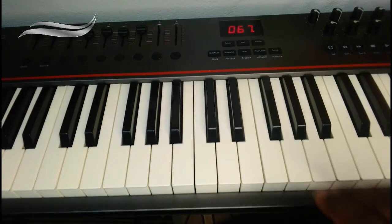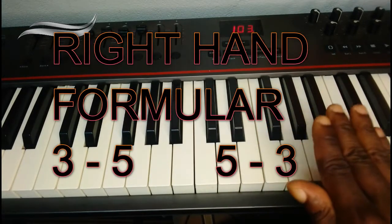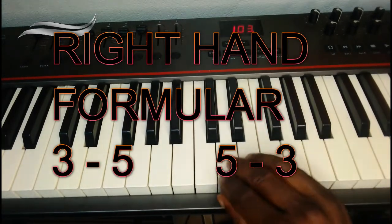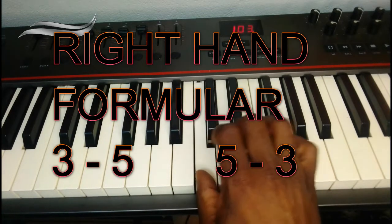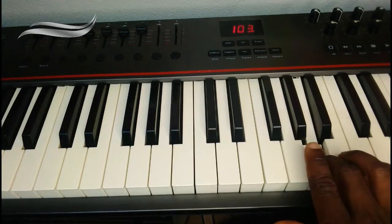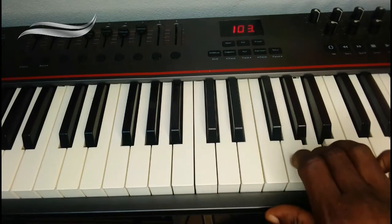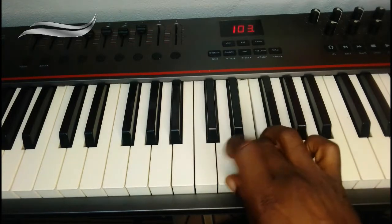Now for the right hand, the principle changes. For the right hand it's 3, 5, 5, 3. What does it mean? It means we do 1, 2, 3, 1, 2, 3, 4, 5. Going back is 1, 2, 3, 4, 5, 1, 2, 3.